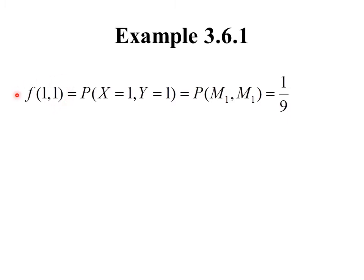Let's do f(1, 1). By definition, that's the probability that X equals 1 and Y equals 1 at the same time — in other words, the probability that the lighter marble weighs 1 ounce and the heavier marble weighs 1 ounce. That can only occur when both marbles weigh 1 ounce, so there's only one such outcome. The probability is 1/9.